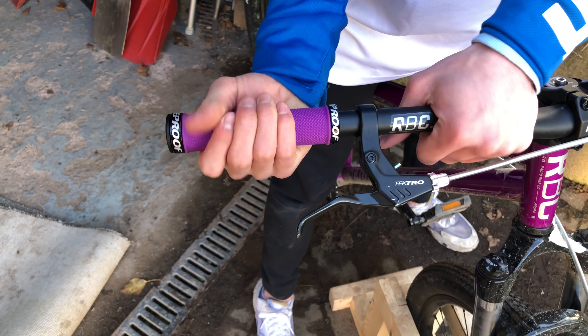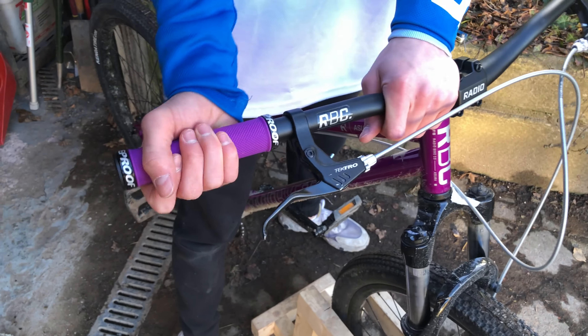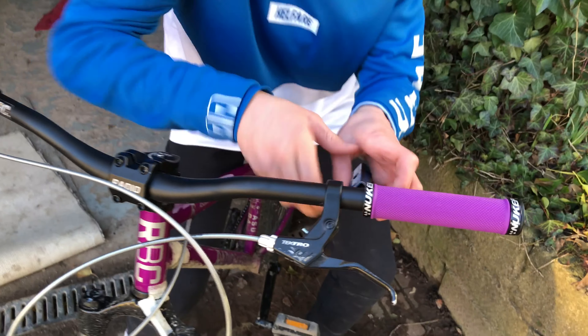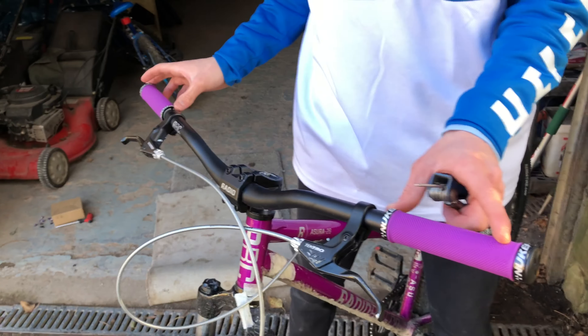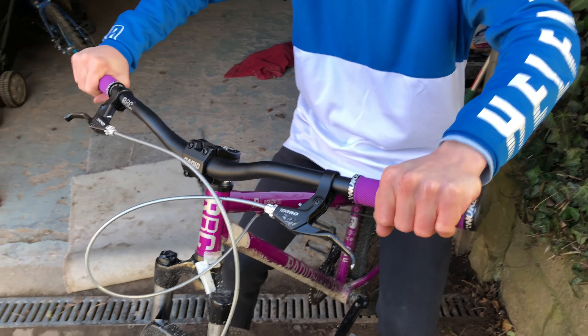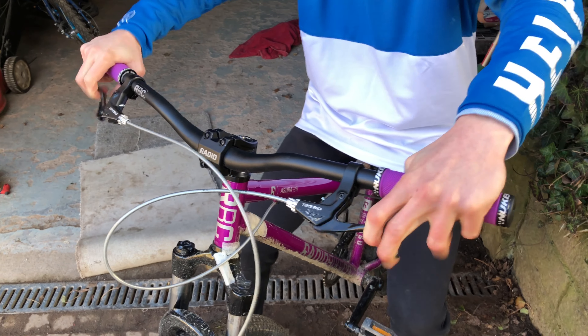They're a bit shorter than the old grips, but I'm going to move the brake along just a bit so it's flush with the grip. These grips were like £12.99 on Chain Reaction Cycles, so that was a great deal — just a nice upgrade on the bike. They do actually look like pink grips through the camera, but in person these are purple, just remember that. That is the grips on — they feel so much grippier than the standard ones that came on this bike.